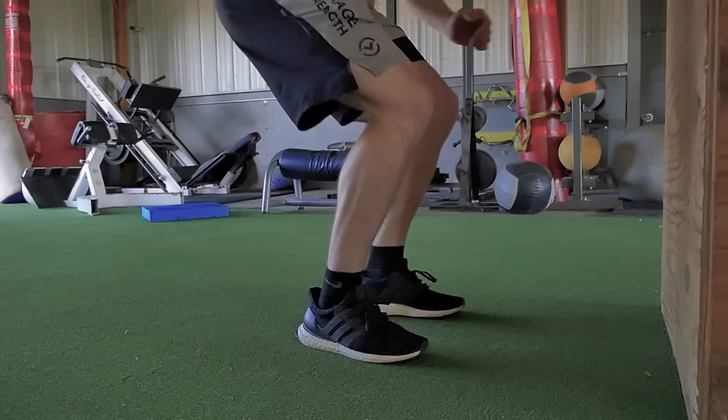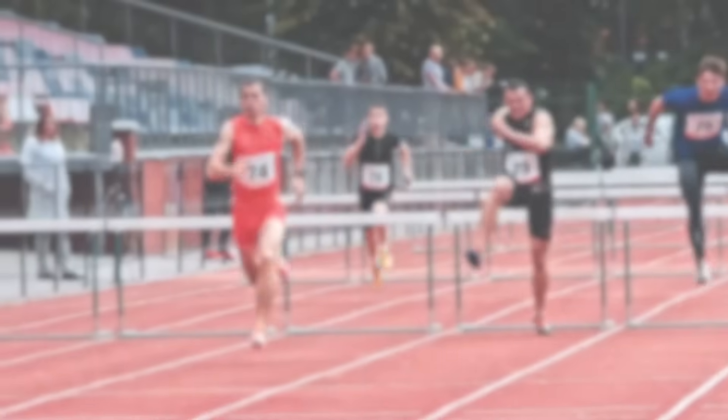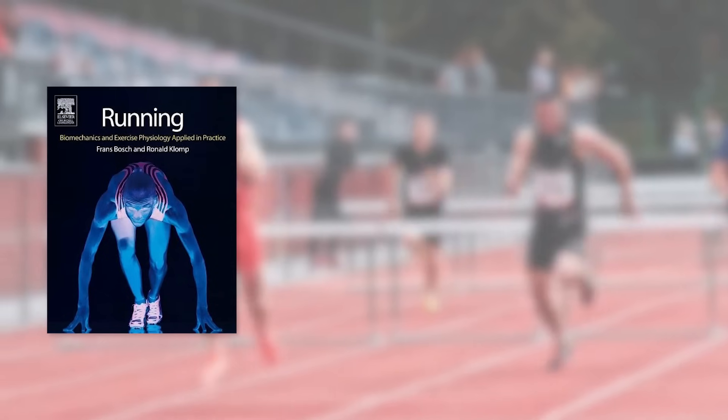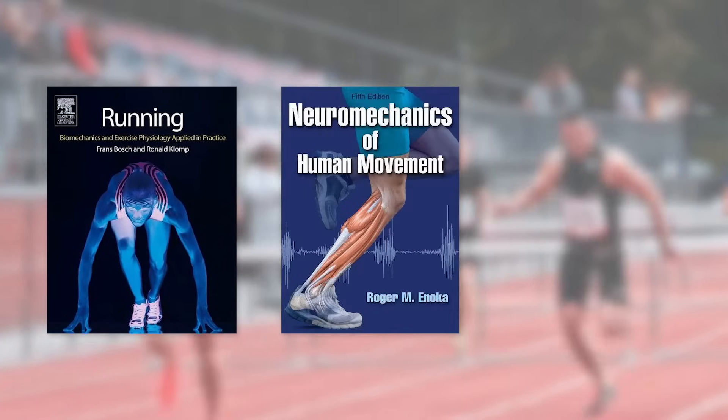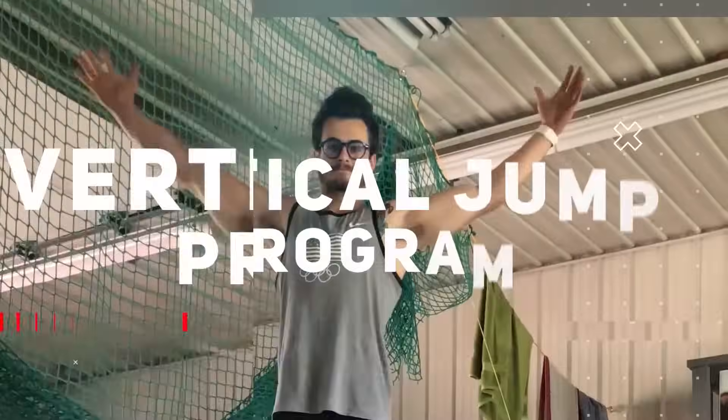We've got to remember back to our What Are Plyometrics video and understand that we are looking for that stretch shortening cycle — we are looking to maximize that stretch shortening cycle when we are utilizing a vertical jump. We can dive deep into the research of Franz Bosch, Roger Inoka, and Pavel Comey, and that's essentially where all of our data and information is rooted, and that's what led to the development of the Vertical Jump Manifesto.